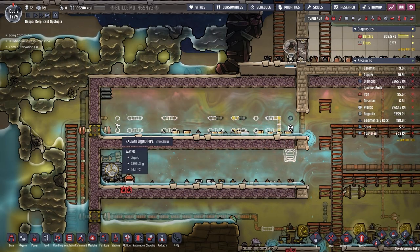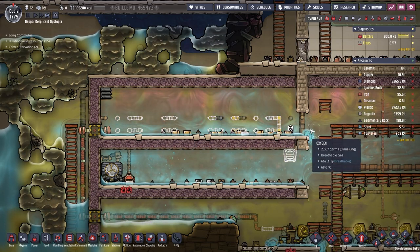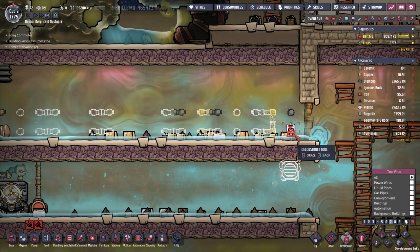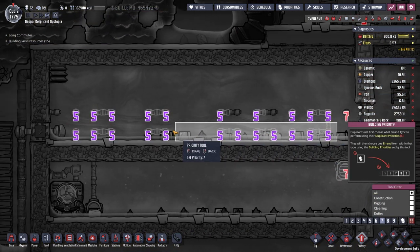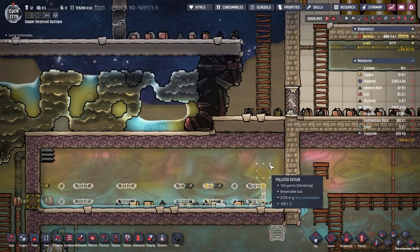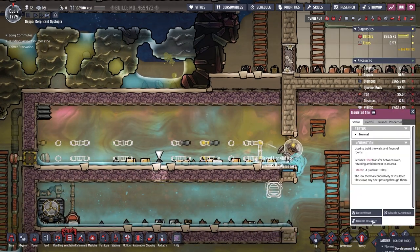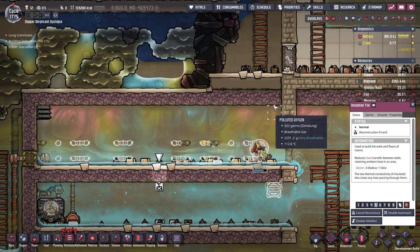We could have a bit of radiant pipes there — just enough to make sure that a decent amount of the heat is moved out of this area. I quite like the idea of isolating this to the point that it will vent out. For the time being I'm going to need to do the rest of the building from inside though.